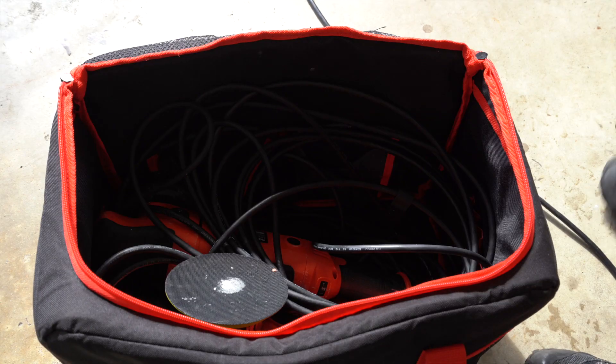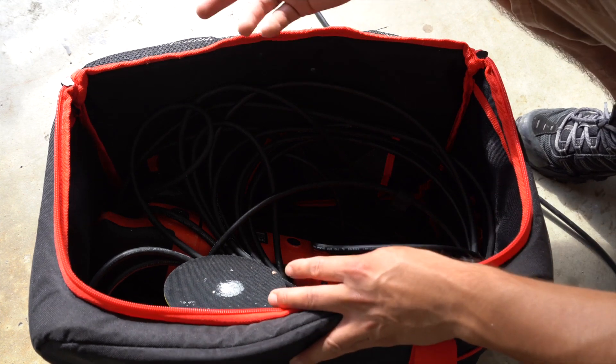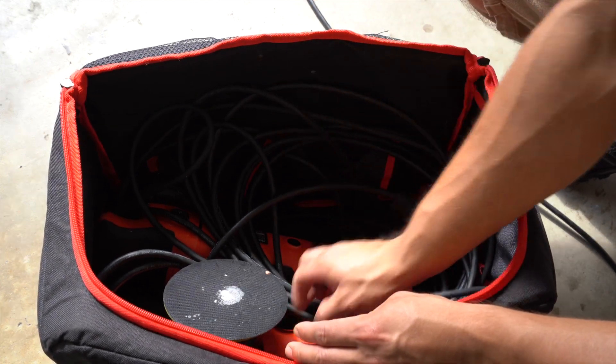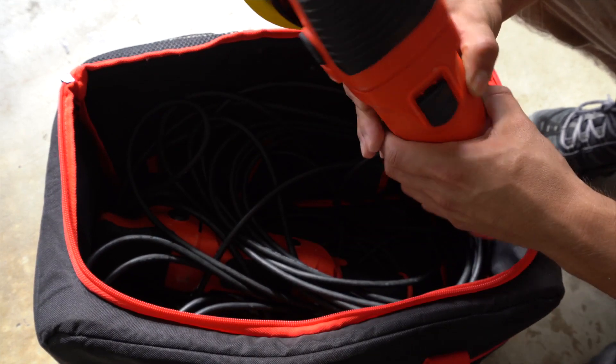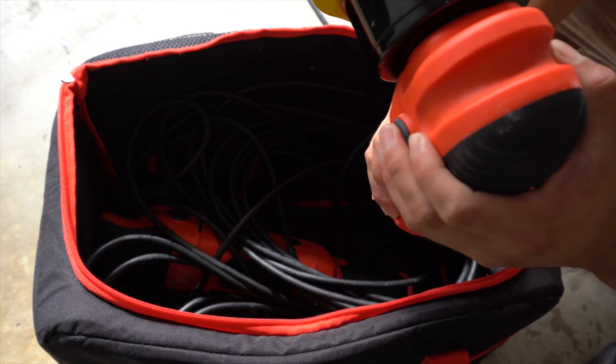Let's get into this video. This is my bag of polishers — the lighting is terrible but I'll bring out each one. So this is the Griot's Garage 6-inch polisher. They just came out with a G9 now.